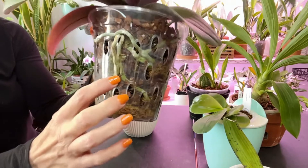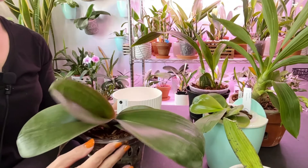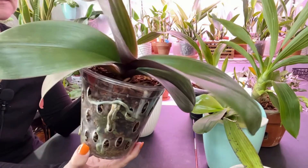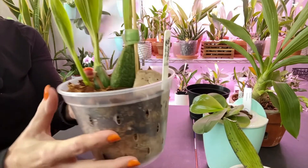They're splitting off right here, but I just love her leaves. I love the big little bark setup. Oh my goodness, the pseudobulb is starting to swell back up, as you can see.